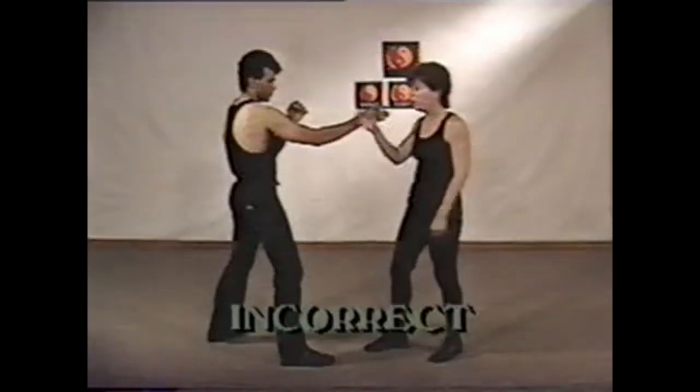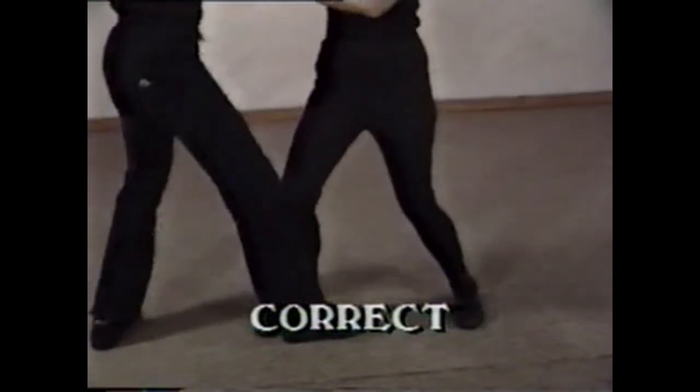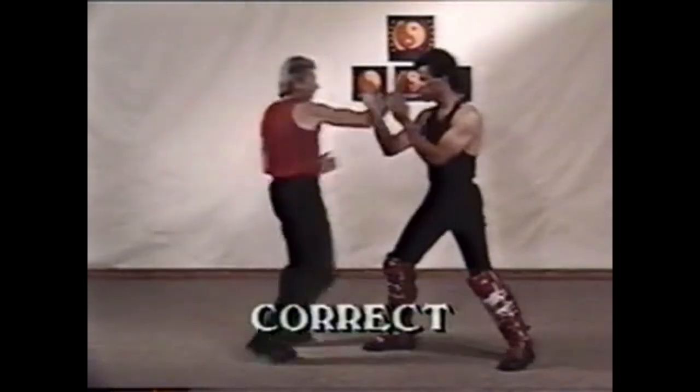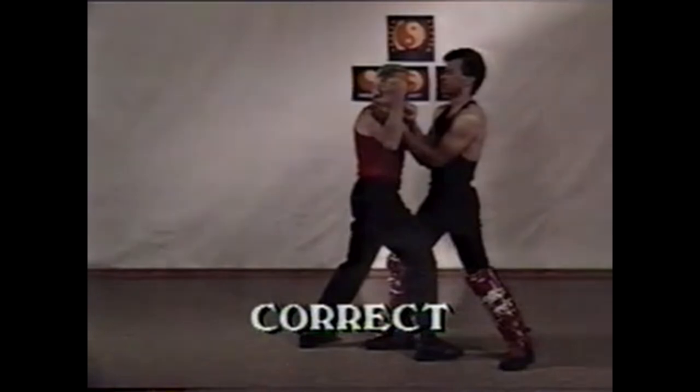If you don't check the leg, you're wide open for a kick. With the leg check, your leg controls your opponent's lead leg. In this sequence, I move into trapping range with an oblique kick and a leg check to hit, trap, and control my opponent.